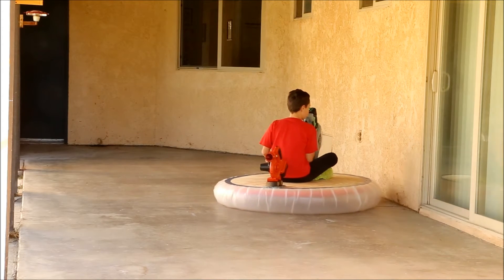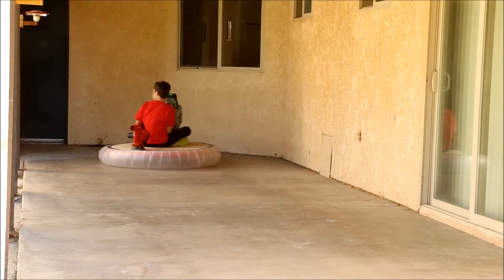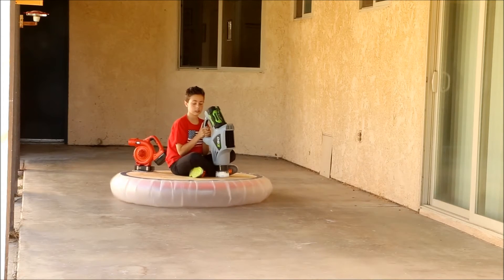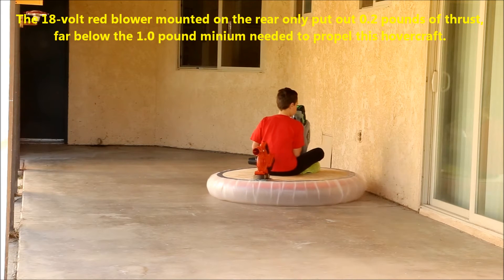The first is that hovercraft work best on very flat, level surfaces. This slab has a one inch in ten foot slope to the left, and as you can see, because of this the hovercraft follows a curved path.